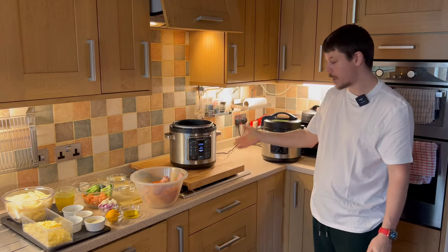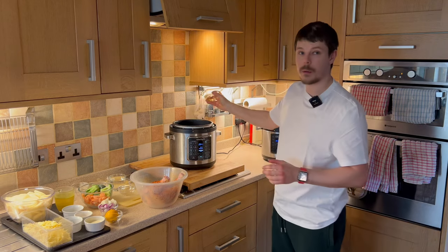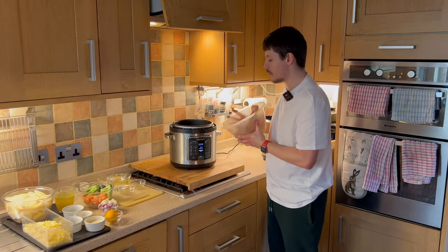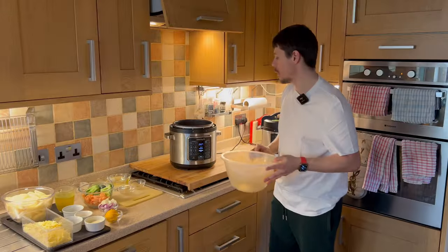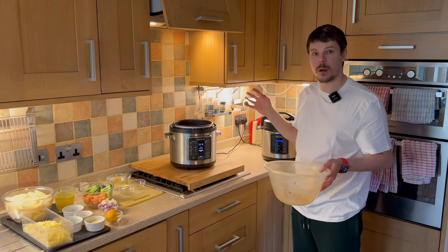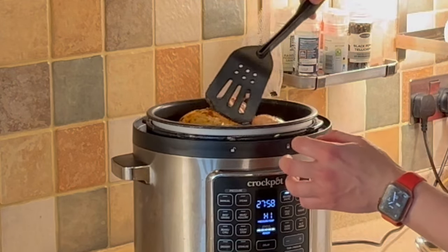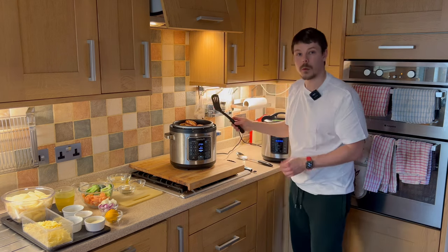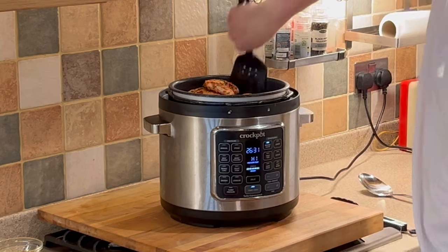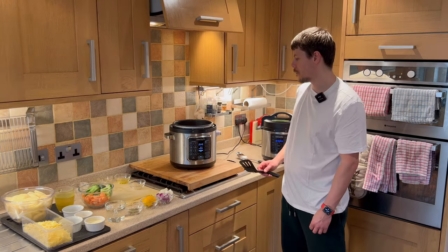Next we want to wash our hands. The crockpot's up to temperature so we can add the other olive oil, which will allow the chicken to sear. We then want to add the chicken directly into the crockpot express — that will begin to fry and crisp the skin on the outside, giving it more flavour and helping to seal the juices in. We want to give it a few minutes on each side, evenly cooking the top, bottom, and both sides.